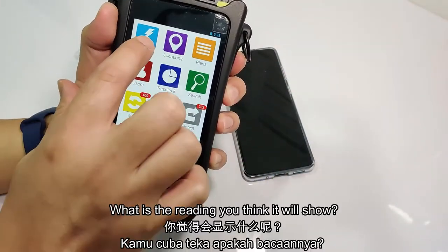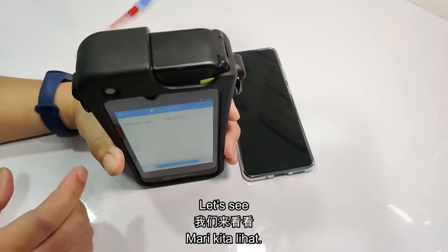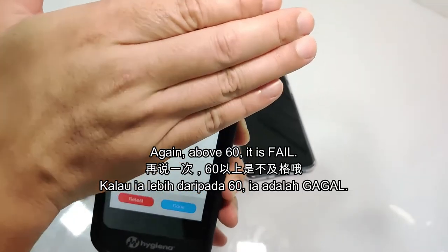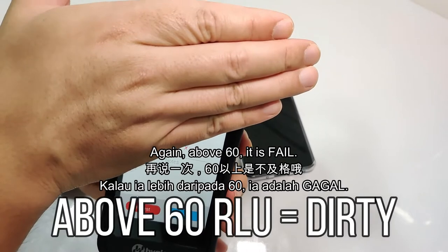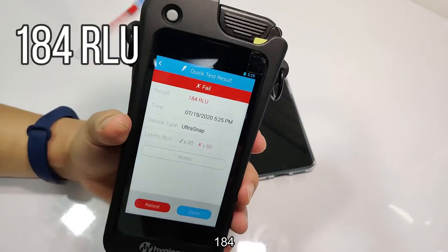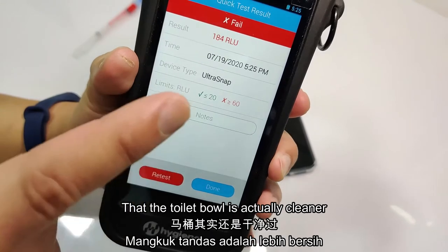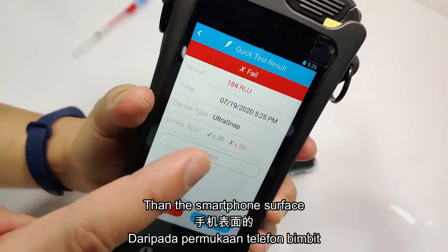What is the reading that you think it will show? Maybe below 100? Let's see. Okay, above 60 is failed. Let's see — 184! Oh my God, it's more than 160. So we have proven that the toilet bowl is actually cleaner than the smartphone surface.